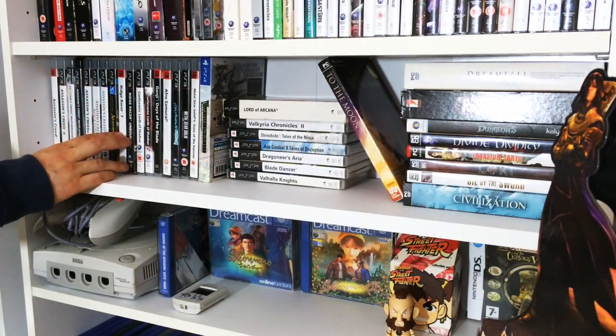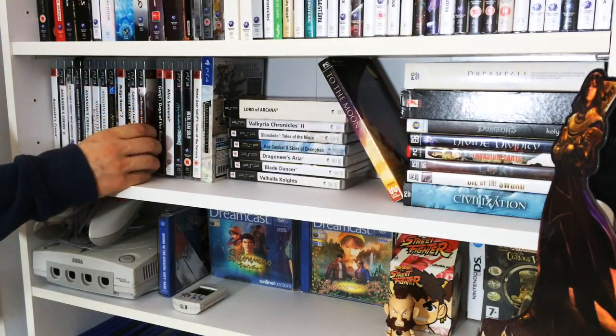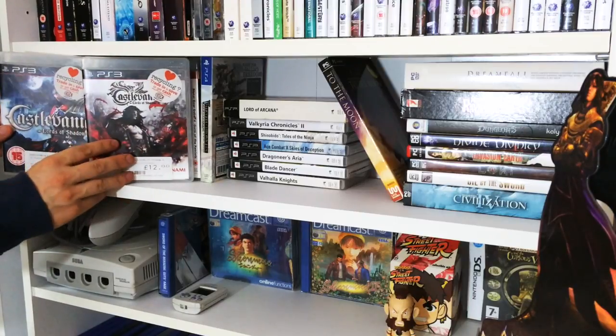Ridge Racer again - fantastic Ridge Racer 7 and Unbound. Two classic games via Mr. Kojima himself - the Castlevania Lords of Shadow One and Two. I love these games, they're fantastic. You've got Patrick Stewart - what can I say.